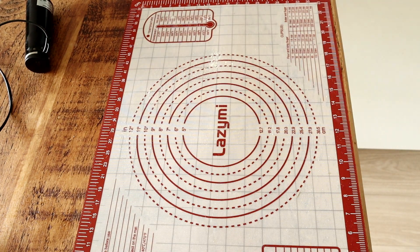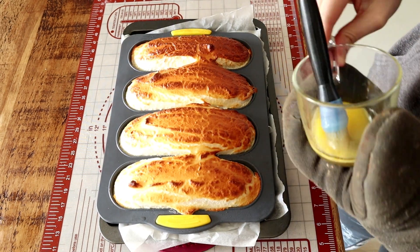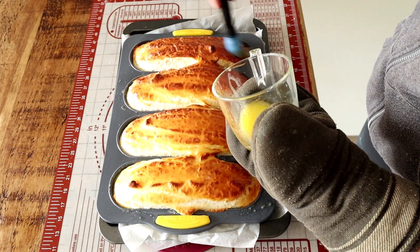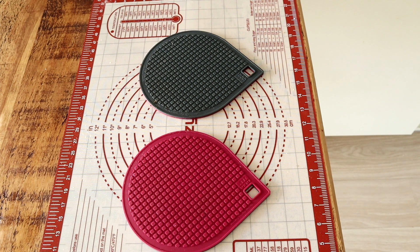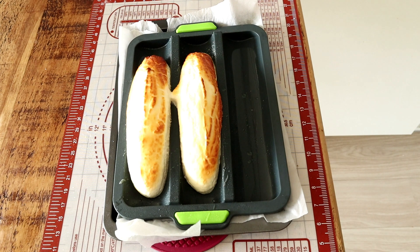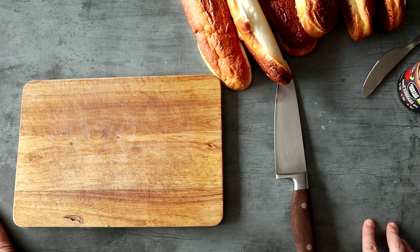You're going to bake them for 15 minutes at 160 degrees Celsius — I think that's 350°F, but I'll let you know in the comments below. After that, take them out and brush them with melted butter, which is of course optional, then put them back in for 5 to 10 minutes. When they're nice and golden brown, they're ready.